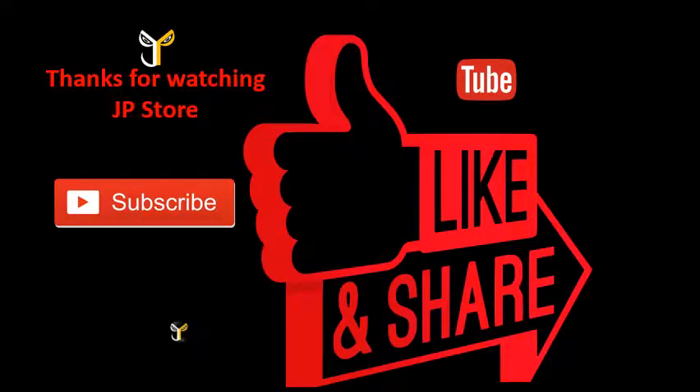This video is made possible by J.P.S.T.O.R. Please do subscribe, like, and share.